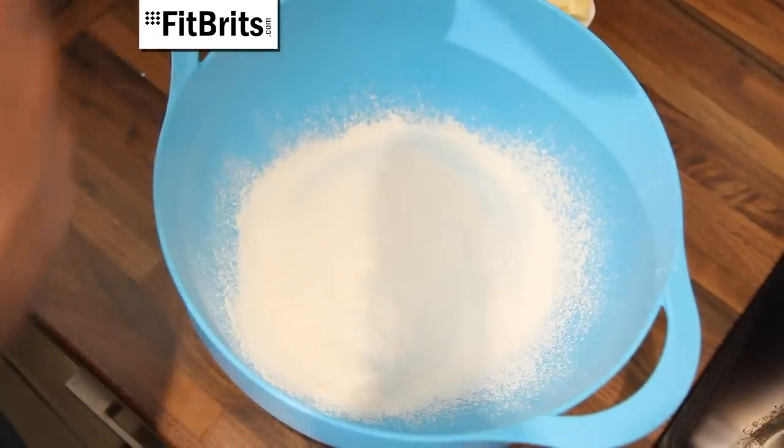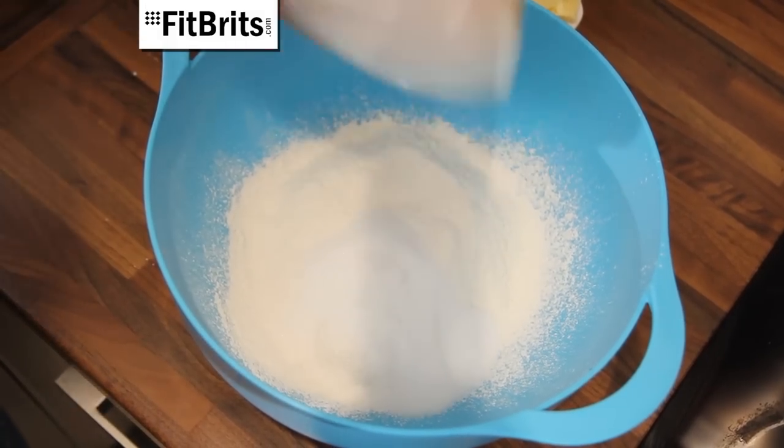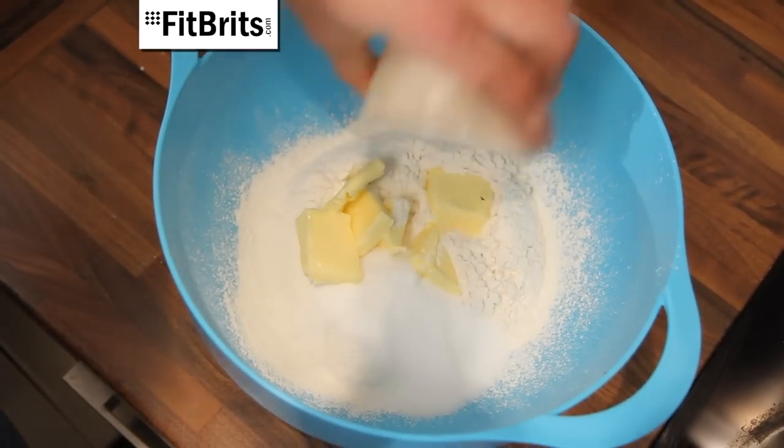Sieve your flour into a large mixing bowl and then add the sugar as well. Chop the butter into cubes and then throw it in as well.